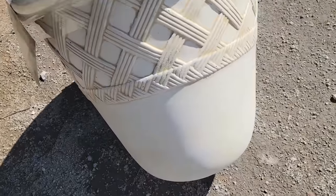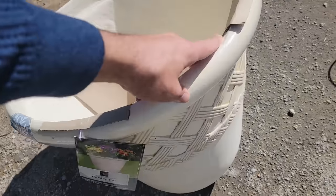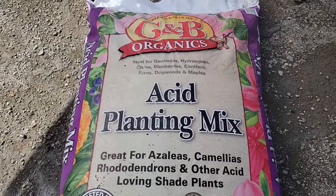We actually got three of these pots from Sam's Club at a really good price. I think I'm going to go back and buy two more pots because I actually ended up buying five blueberry plants — so unlike me to overbuy. We're going to control the acidity of our planting medium in the pots by using an acid planting mix.